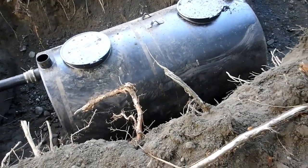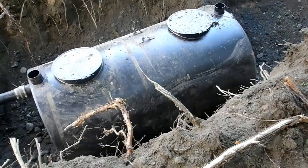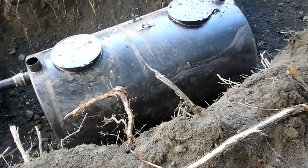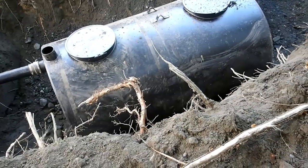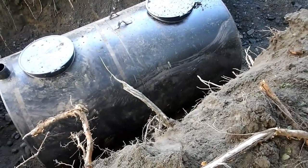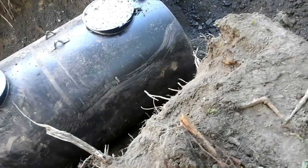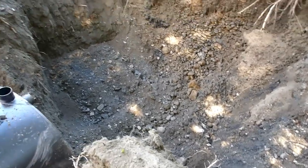Sometimes life happens and it sure did yesterday. I was so tied up with other people's problems that I was out here until 2:30 in the morning getting this tank installed, and it was not easy. I thought it would be just setting it down into the previous hole, but it didn't line up. Long story short, I got it in there and I was actually kind of surprised it was aligned this good when I woke up this morning.